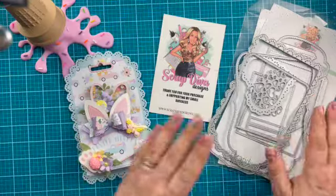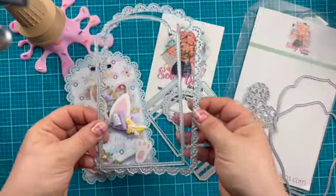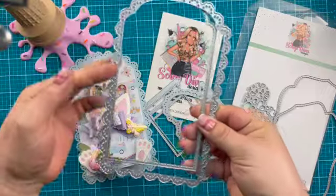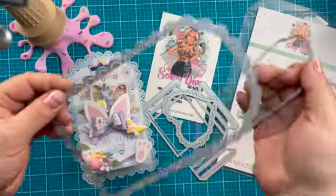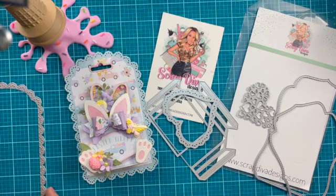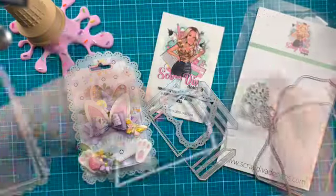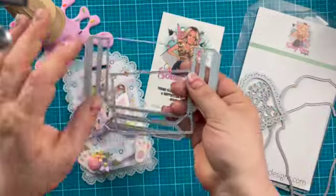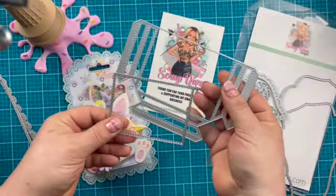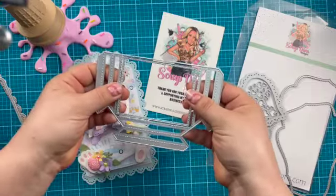Now with this tag set, you're actually getting two different shapes of tags. You have the doily one that I used here, and it's got a really nice scallop layer to it. It is big — the die measures eight by five. Absolutely love this. Then you get the stitched inner piece, the loaded pocket portion of it. You get a nice large pocket here, and then you also get the scallop or the stitched overlay to this as well.